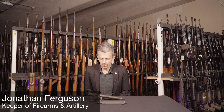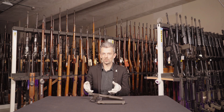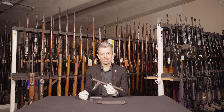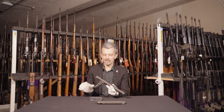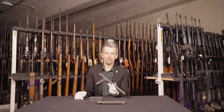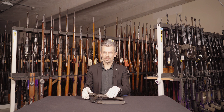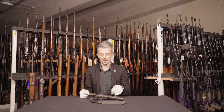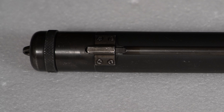Hi everyone, Jonathan here again with what might seem like a bit of an obvious one, at least to those of you who know your moderately esoteric Second World War assassin weapons. There's a Well Rod on the table in front of me. You can sort of see the family resemblance to the Well Rod.